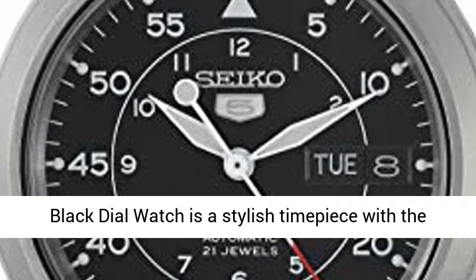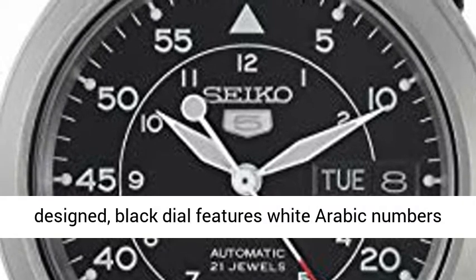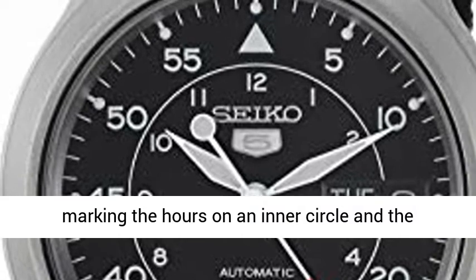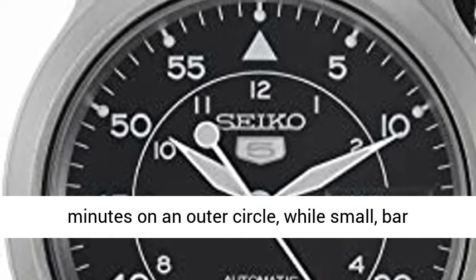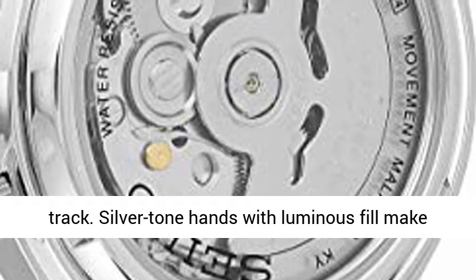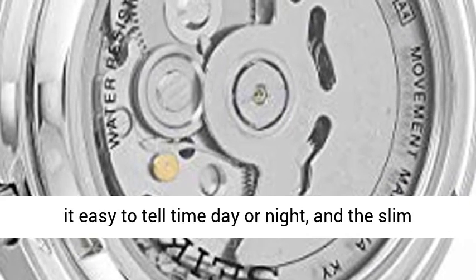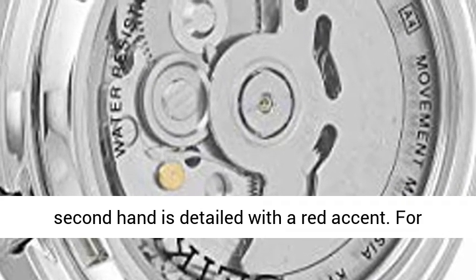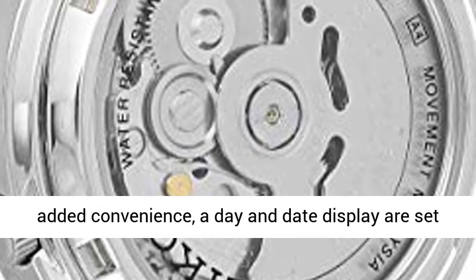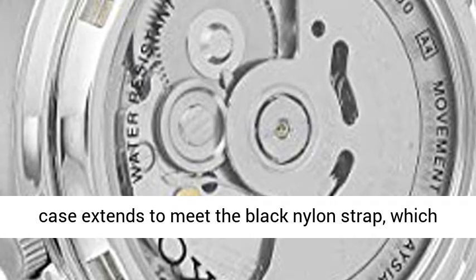The Seiko SNK809 Seiko 5 Men's Automatic Black Strap Black Dial Watch is a stylish timepiece with the convenience of automatic movement. A uniquely designed black dial features white Arabic numbers marking the hours on an inner circle and the minutes on an outer circle, while small bar indexes encircle the dial on an outside minute track. Silver tone hands with luminous fill make it easy to tell time day or night, and the slim second hand is detailed with a red accent. For added convenience, a day and date display are set at 3 o'clock.